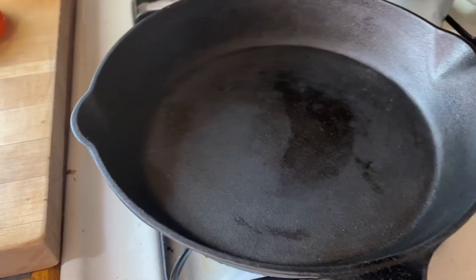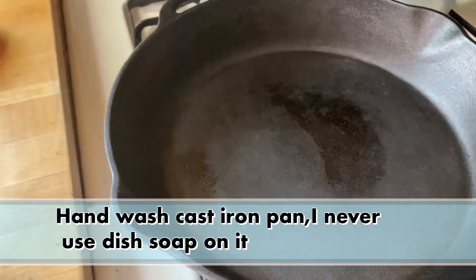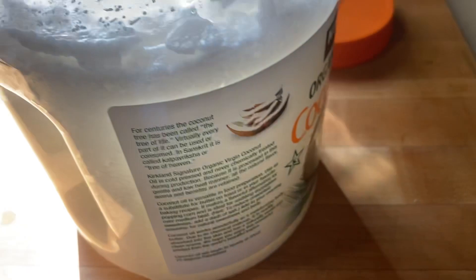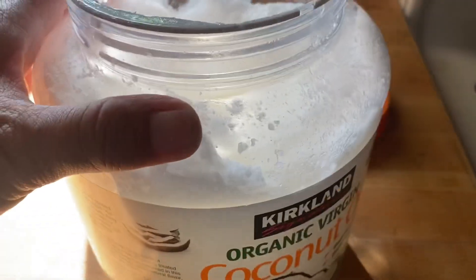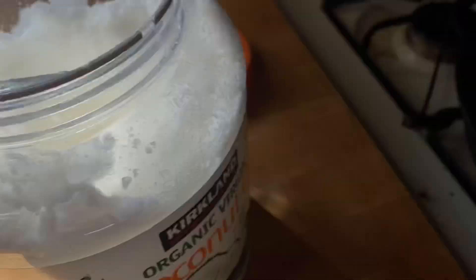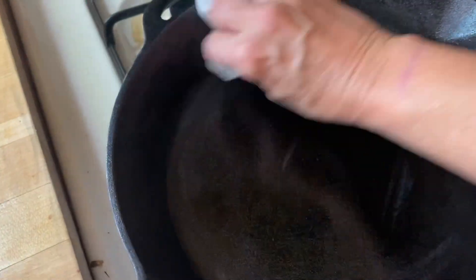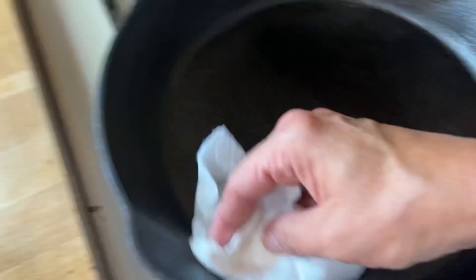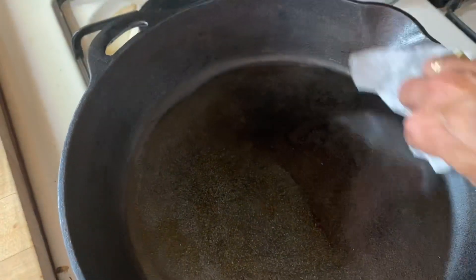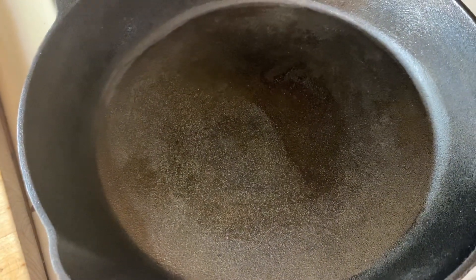One last tip: if you're using cast iron, when you're done cleaning it you want to make sure you get it dry, then put some coconut oil on a towel and rub it on while it's hot. This keeps it seasoned so things don't stick. Just don't put an overabundance on it. I've got it on the burner so it warms up — the pores of the cast iron will take the oil. Then set it aside.